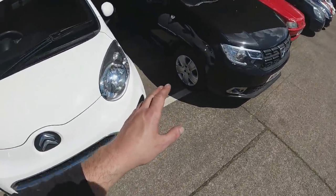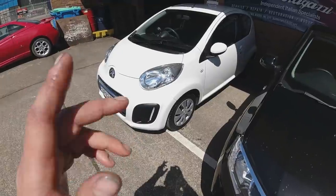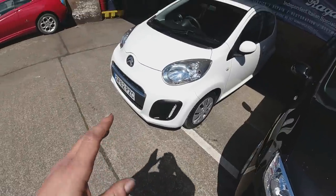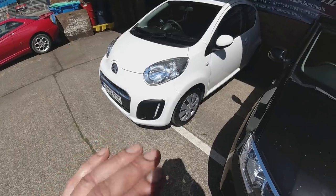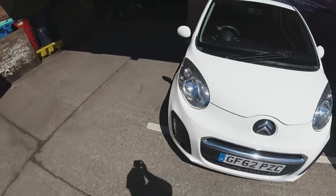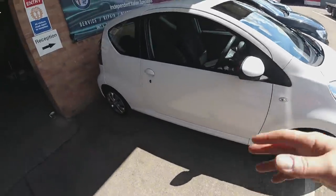I actually had a call when I was part way through cleaning this, from someone who wants to see it tomorrow — fingers crossed on that. But I'm still going to do the photo shoot even if I've sold the car, because I want to know where the market is, see how many responses the advert gets, and build up a backlog of people who want cars. She's come out really well — the bodywork is really good on this car.